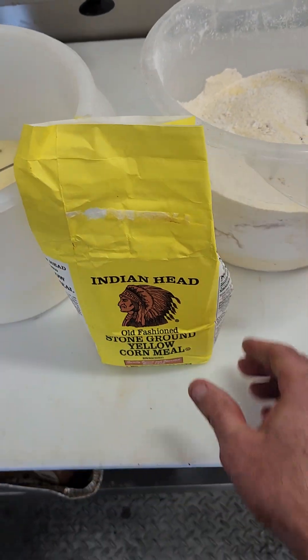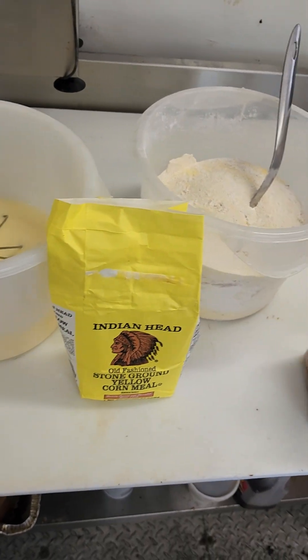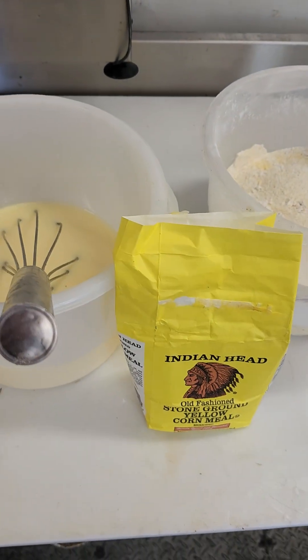If you like corn muffins, I do thousands of them a month and people love them. Thumbs up, guys — take care.